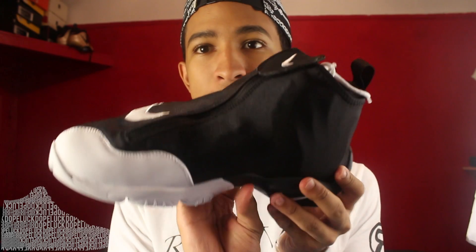What up y'all, it's your boy Waz, Dope Luck, coming at you with another episode of the Sneaker Bakery. This time we have the Nike Air Zoom Glove Gary Payton.